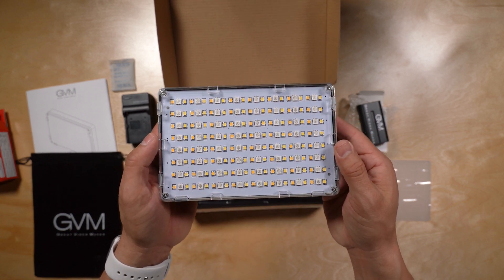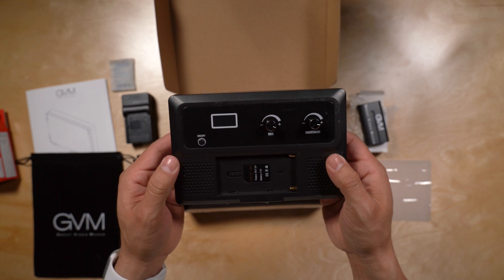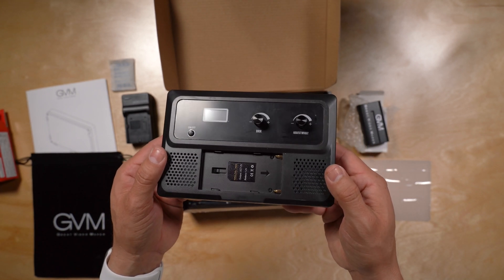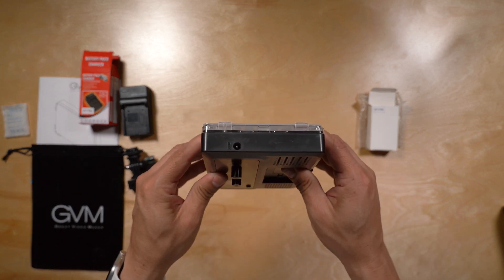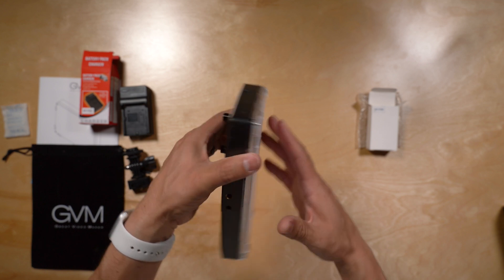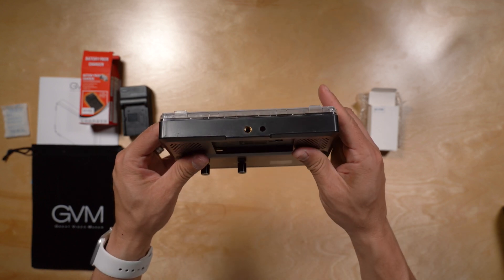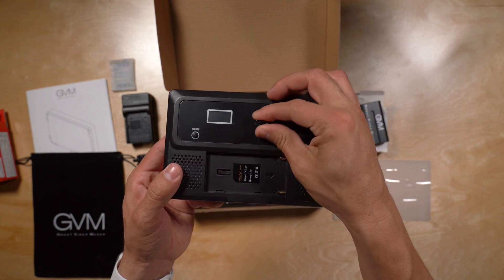Here is the LED panel — this is the front of it. On the rear you're going to find the display panel and two stepless adjustment knobs. On the side you're going to find the input for the DC power supply. On the underside you're going to find the quarter-20 mounting screw. As you can tell, the knobs are stepless.